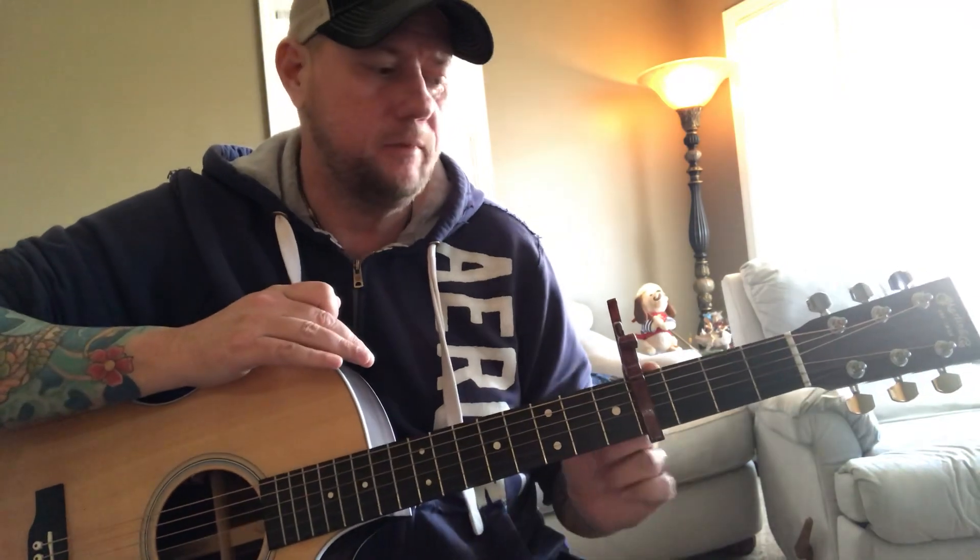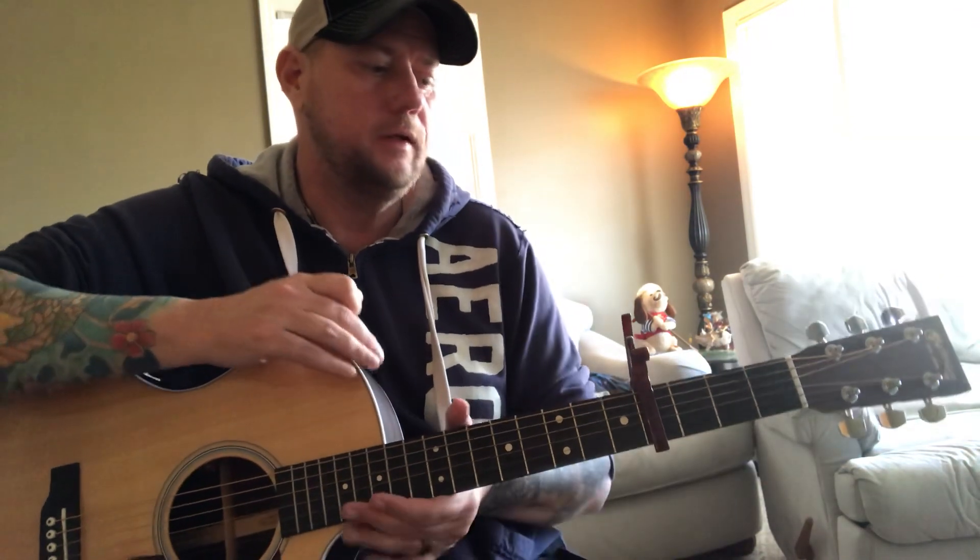Hey, what's up guys, back for another lesson. I'll show you how to play Cody Johnson's 'Ain't Nothing to It.' I'm tuning down half a step, so I'm playing with a capo on the fourth fret in standard tuning — which puts me at capo on the third fret.